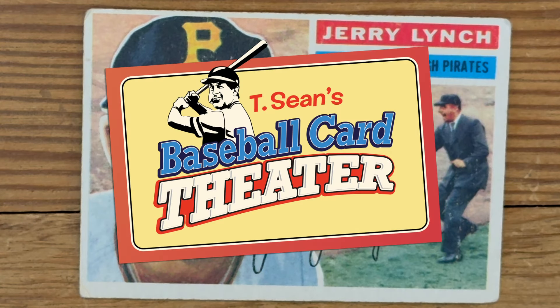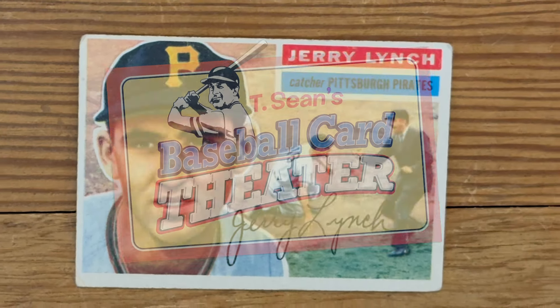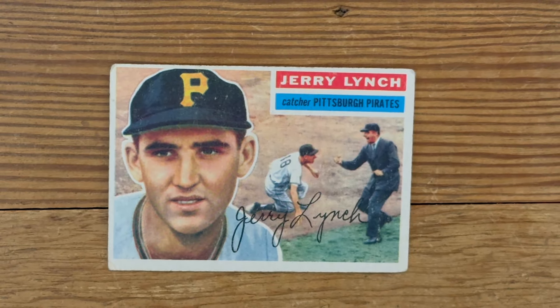Okay, that's this episode of Baseball Card Theater. I am Tishon. I showed you eight crappy cards. Till next time. Peace!